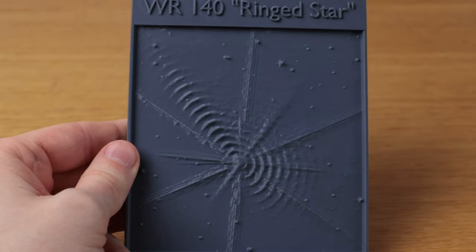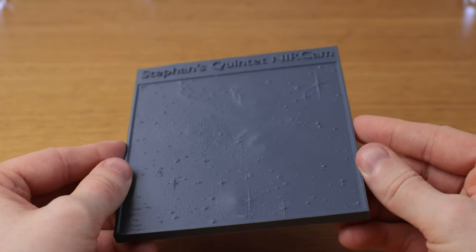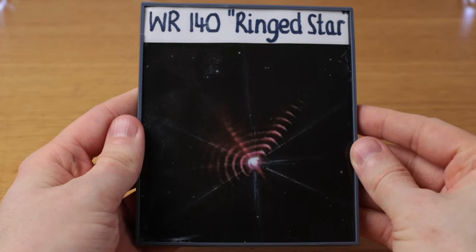But I have a whole bunch here: Jupiter, the Wolf-Rayet star that has these amazing rings around it, Stefan's Quintet, the Southern Ring Nebula, and many more. On the front we have the 3D tactile image, and on the back we have the original image that we made the models from.